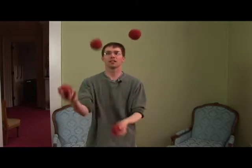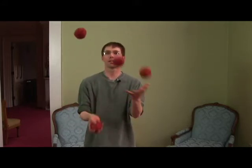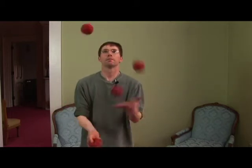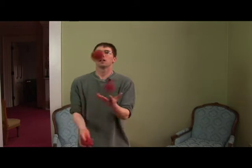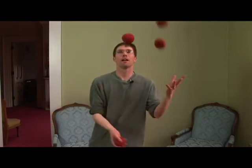With tennis you're just doing it back and forth. See how that goes? After every over-top throw you end up with the underneath one crossing back over. That is four ball tennis.